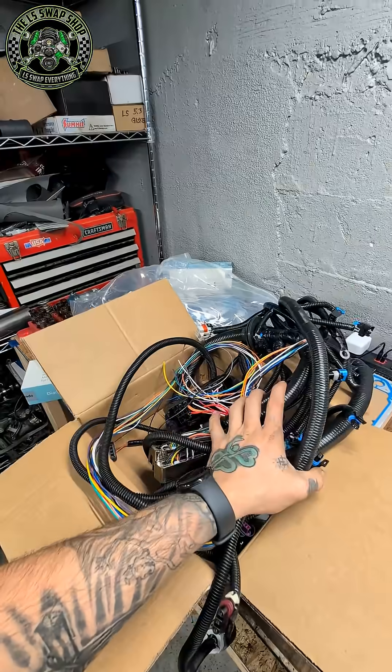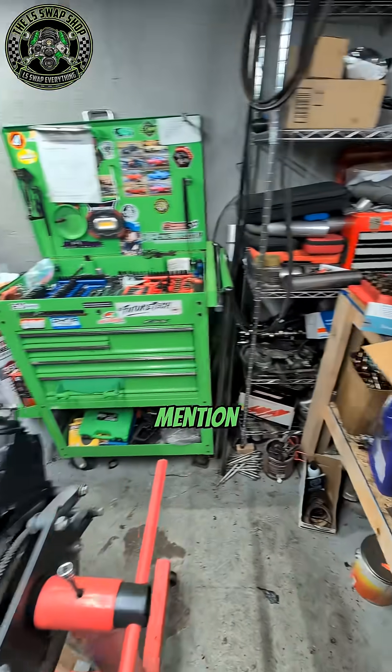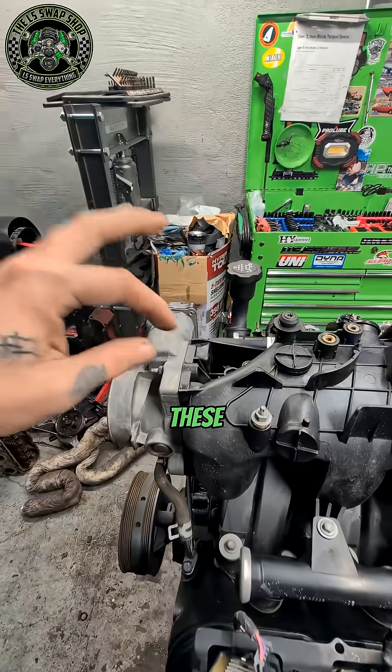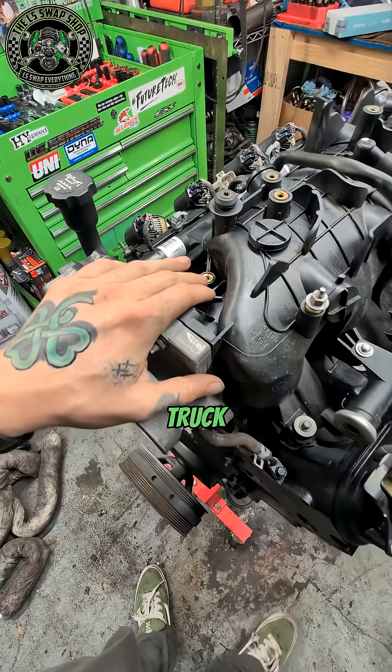I gotta go through this cheap stand-alone harness and make sure everything's good with it, but I wanted to mention to you guys that I'm going to be 3D printing and selling these little things — they're little block-off plates for the purge valve on the stock truck intakes.